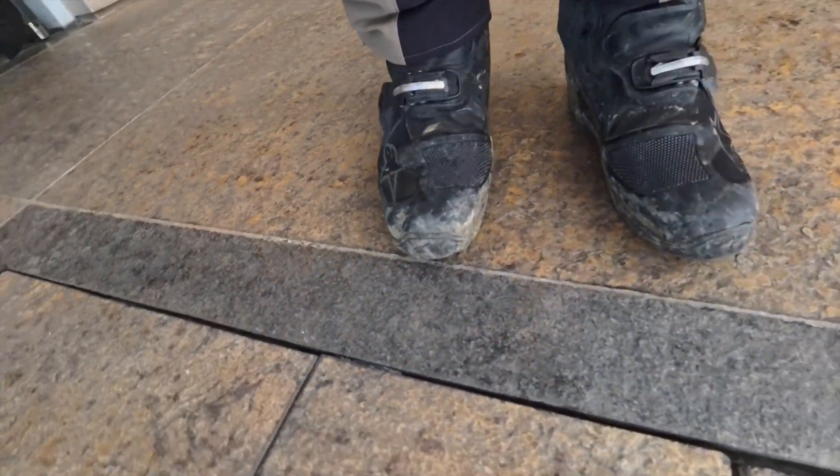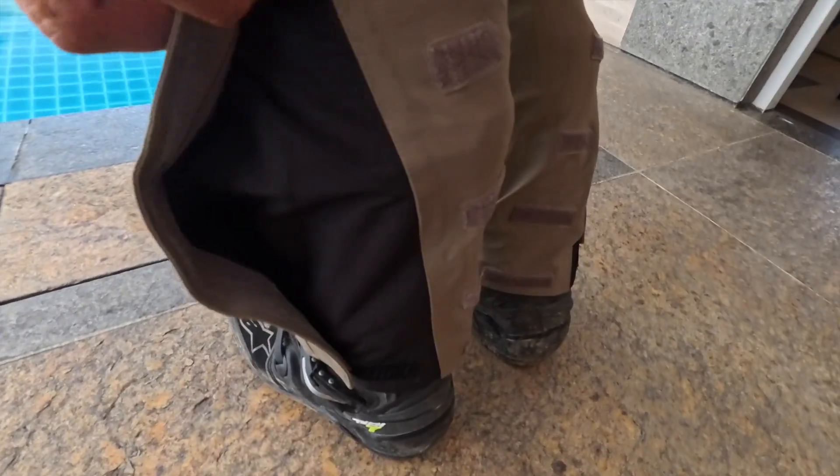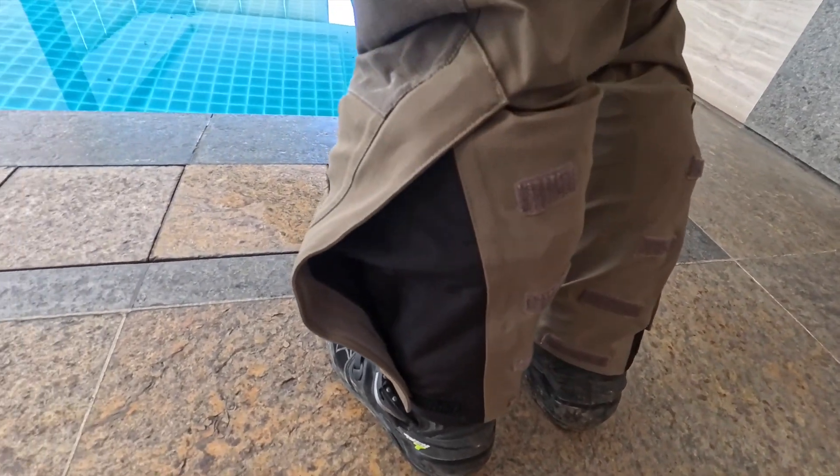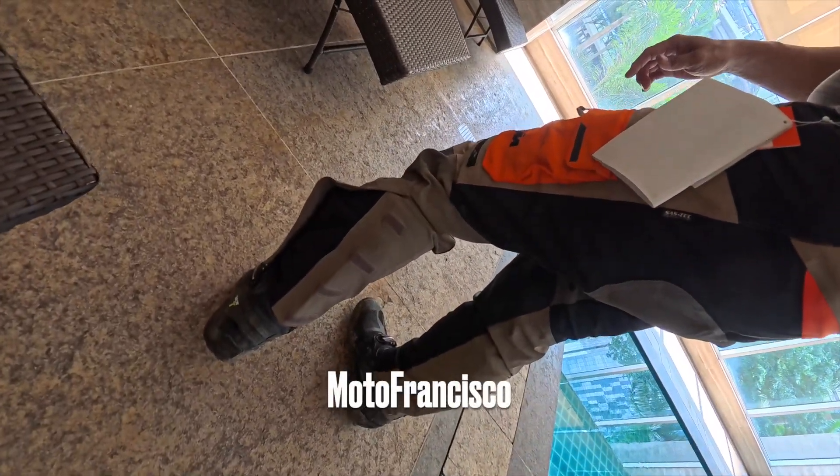So these are the Defender Pants from KTM Powerwear, and this is how it fits. Thank you very much — please like and subscribe. Moto Francisco.